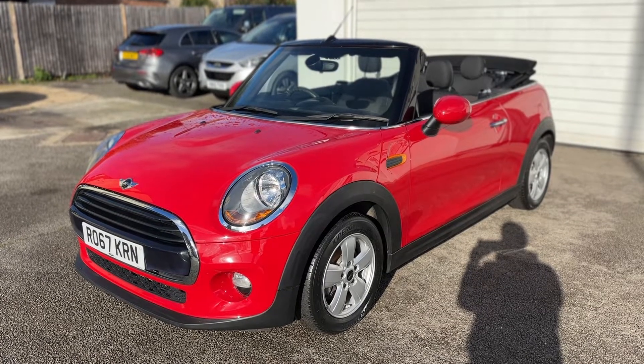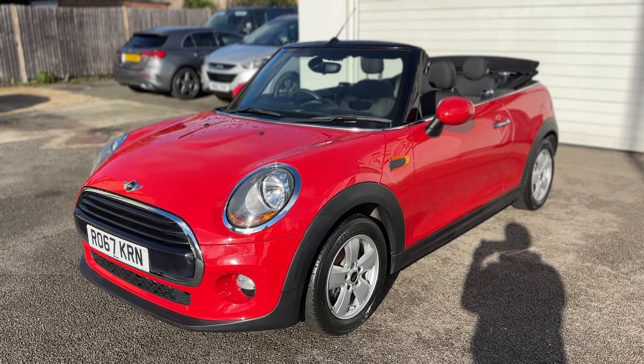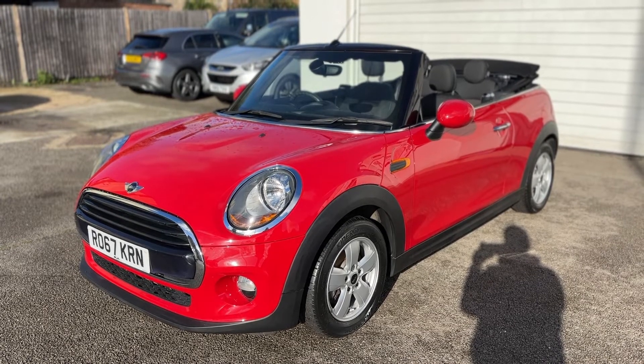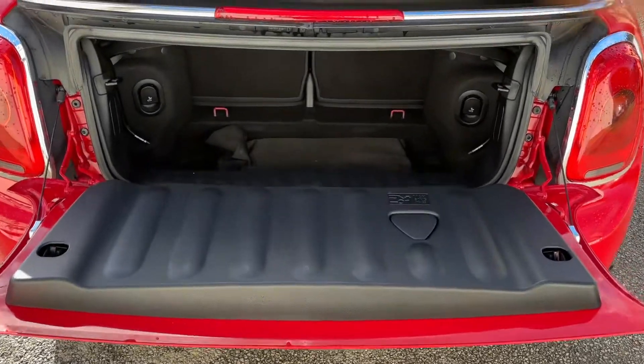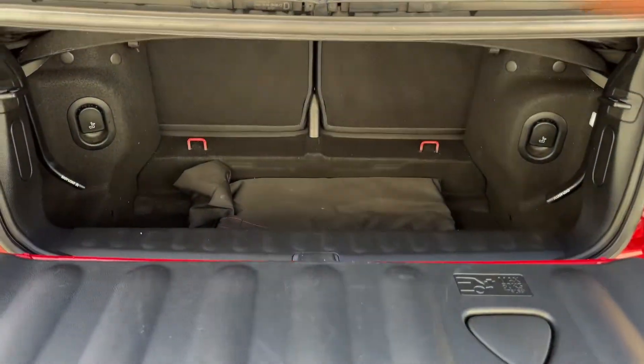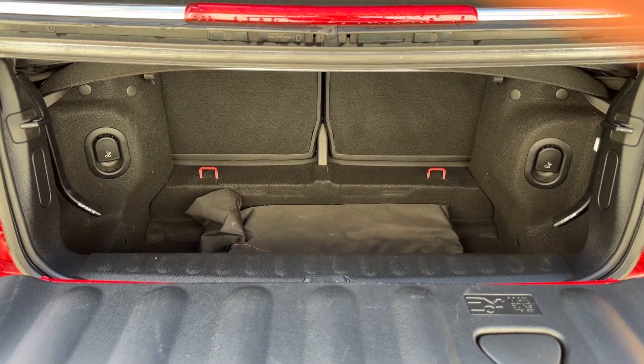Here we have the Mini Convertible on a 67 plate. Starting off by showing you inside the boot, and then we'll hop in and run through some controls on the inside. As we approach the back of the car you can see we have reversing sensors. Given that it's a convertible there's plenty of space, and we have that 50/50 split folding rear seat should you wish to increase the space even further.